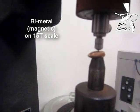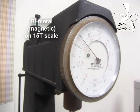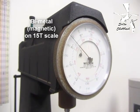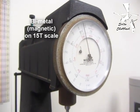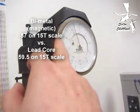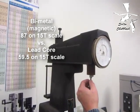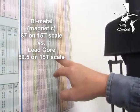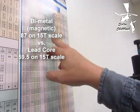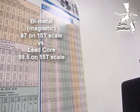Here's the bi-metal, 15T. Reading is 87. So what was the other one? 59.5. So 59.5 to 87 is the difference. The other one is up at 87 — 87 on 15T, which is about 84 Rockwell B for steel.